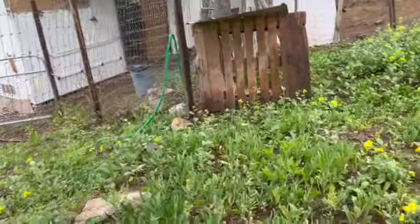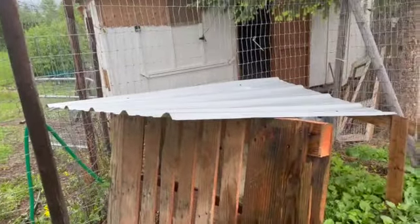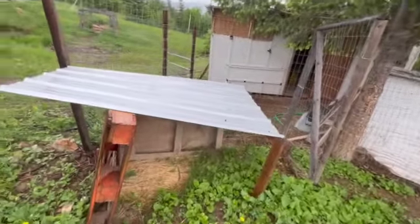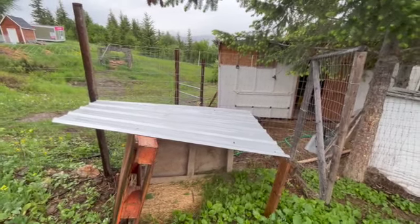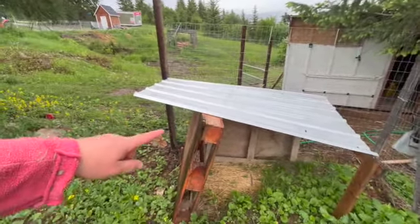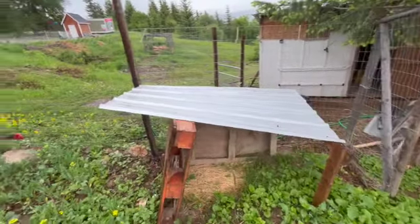This old shelter here is where the pigs were, so Graham's going to take this apart for me. From this post here to the tree, he's going to cut the fence at about the three-and-a-half foot mark and put a hole big enough so I can get my grain scoop through. Right in this area here is going to be the grain feeder, and he's going to build me a hay feeder here.